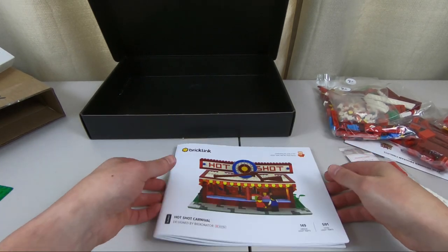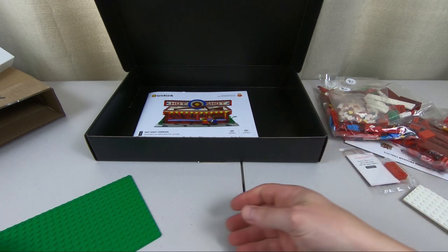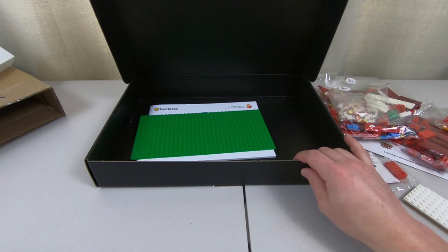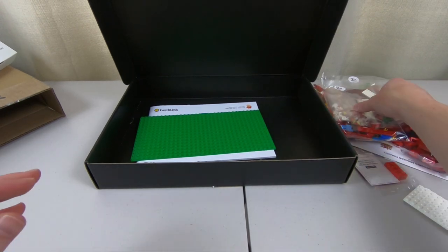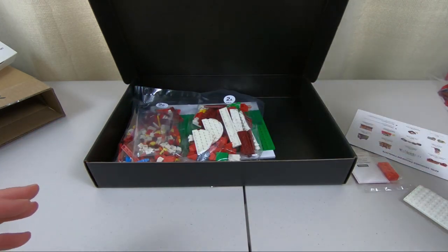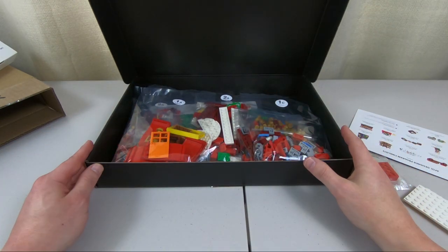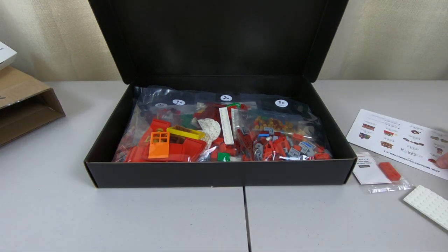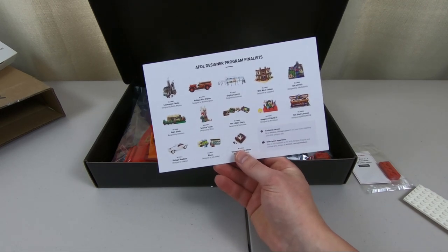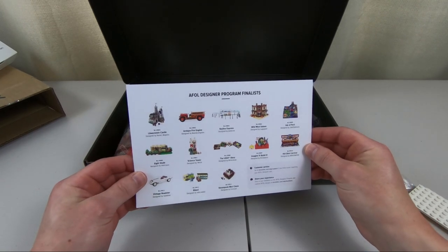Before we build this thing, I want to talk a little bit about this designer program. It was all about crowdfunding — if they got enough, their creation would be produced so people like you and me could buy it. A lot of these were very popular with an enormous response. 400 submissions were sent, and 16 finalists were chosen from nine different countries. Let's go ahead and take a look at the actual creations.